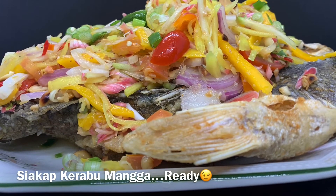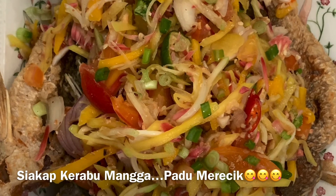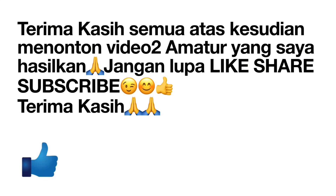Sampai jumpa di video selanjutnya. We'll see you next time.